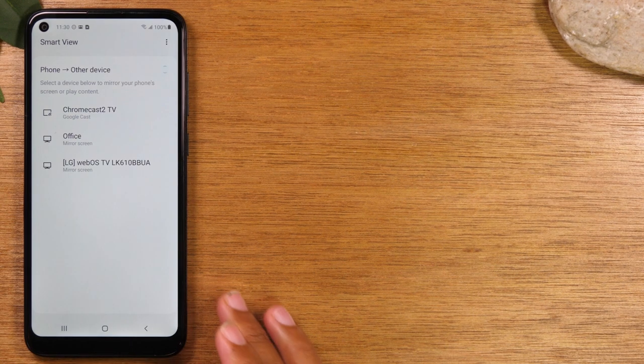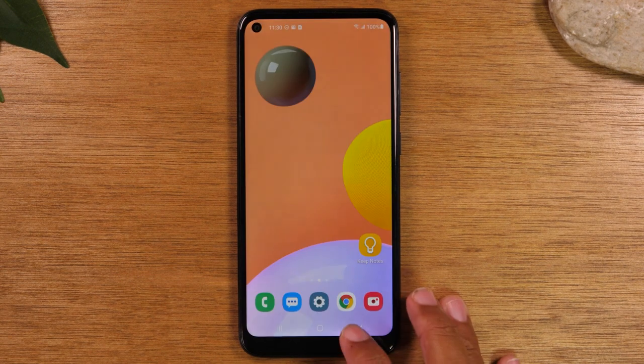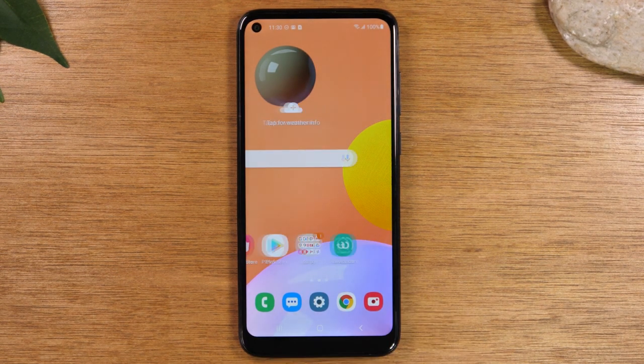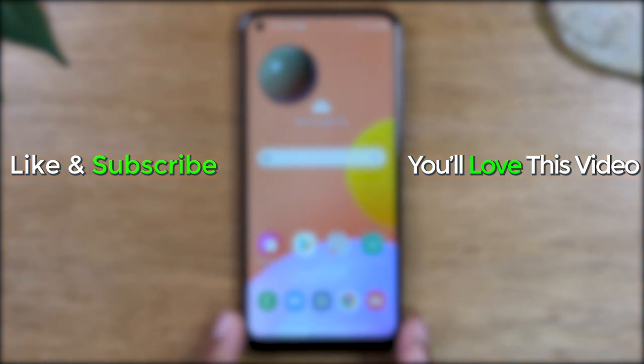Anyway guys, this has been our quick video walking you through how to mirror your screen to the TV. Hope you found this helpful. Make sure you like, favorite, and share if it was. I'll leave a link below where you can buy a Chromecast or Roku if you need one. Thanks again for watching — take care, and as always, have a good one.